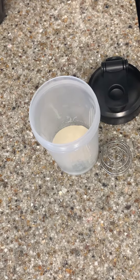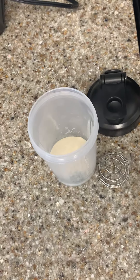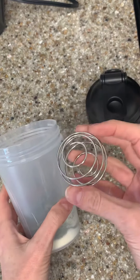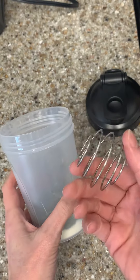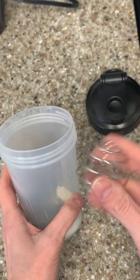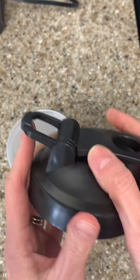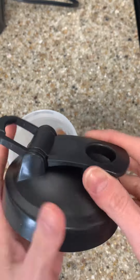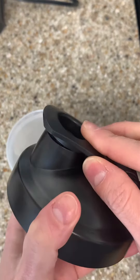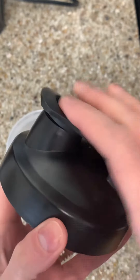I'd like to do an honest, unbiased review of this shaker bottle. So it comes with the cup, the wire whisk ball that makes all of the difference in the world for mixing what you're mixing. The lid has the loop for easy carrying, and it's got a really strong closing lid so you don't have to worry about any leaks.